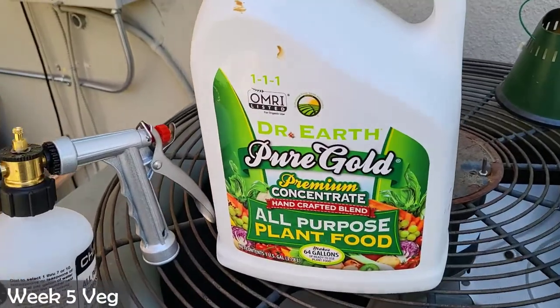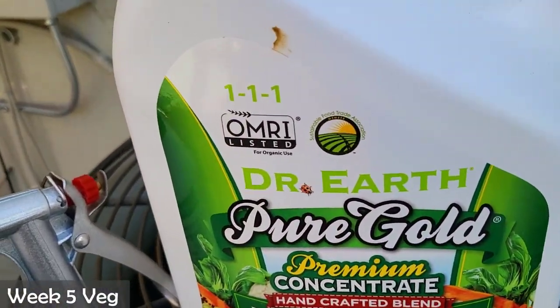Welcome everyone. This is Season 2, Episode 3 of our multi-part outdoor grow series. In this series I'm going to take you through the entire process from seed to harvest on how to cultivate cannabis. My name is Beauty and we are currently in my garden. If you found this episode out of order and haven't seen the previous two episodes, I will link the playlist at the top so you can check that out. Let's go ahead and start the video.